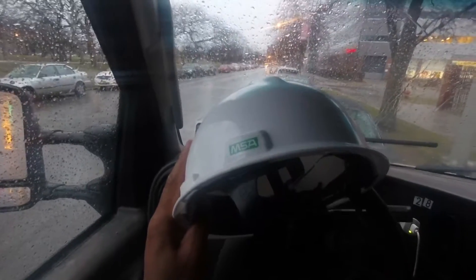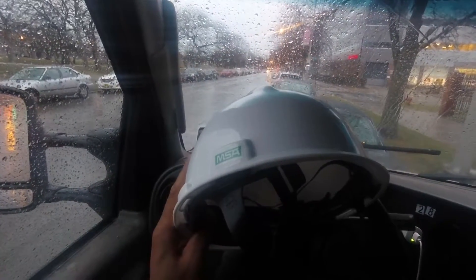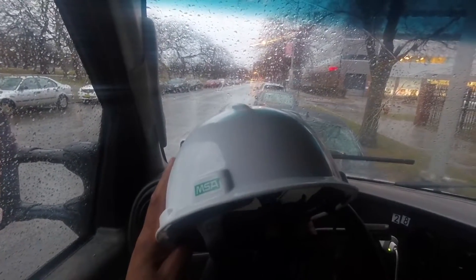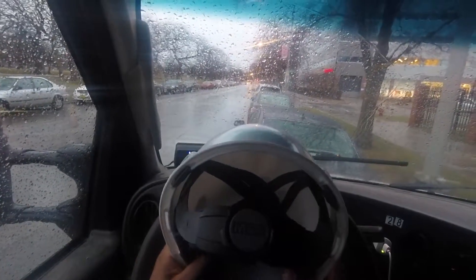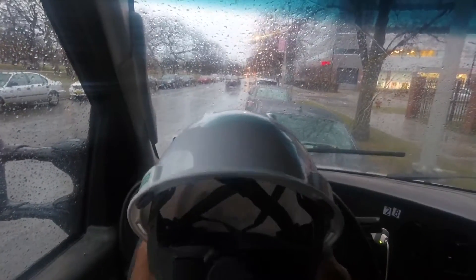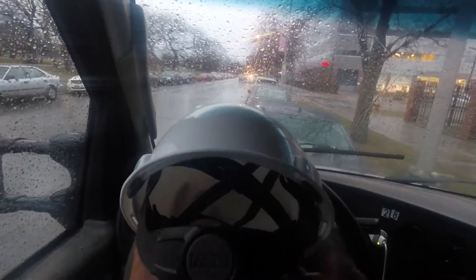Today I'm going to show you how to tighten a hard hat or adjust the fit for a hard hat. I have a hard hat right here. The newer hard hats come with a ratchet in the back — do you see this right here? The ratchet is facing me in the back.